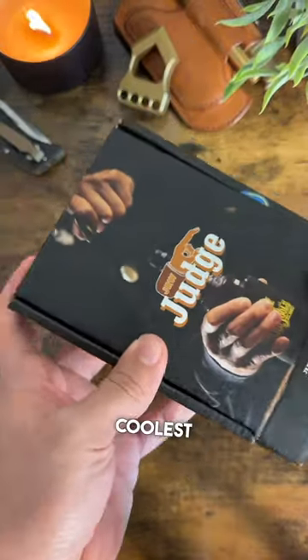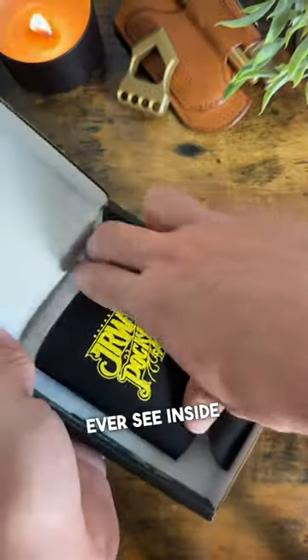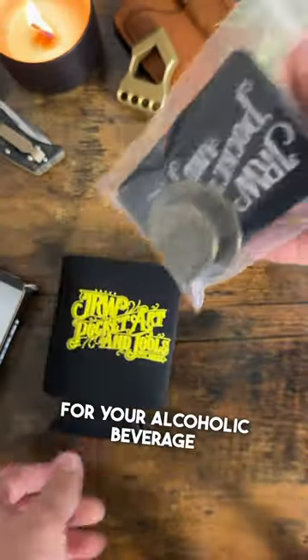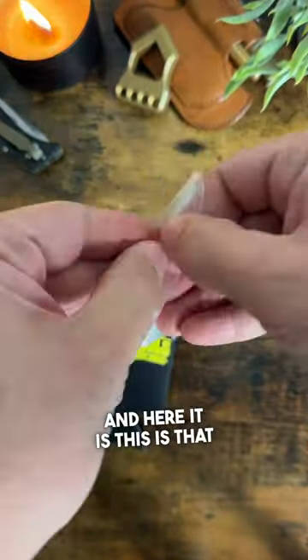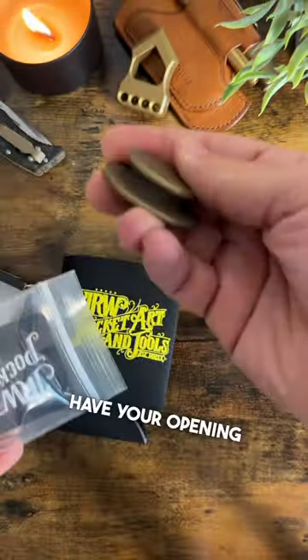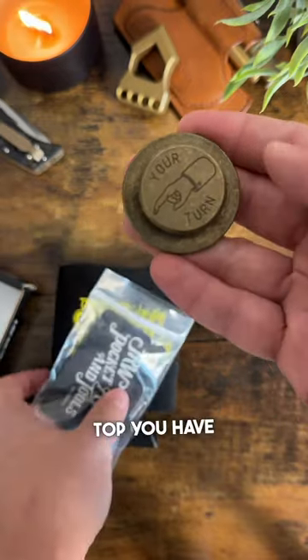In this box is one of the coolest bottle openers I think you guys will ever see. Inside we have a little koozie for your alcoholic beverage, and here it is — this is that special bottle opener. The way it works is you have your opening here where your bottle cap would go, and then on top you have the 'your turn' sign.